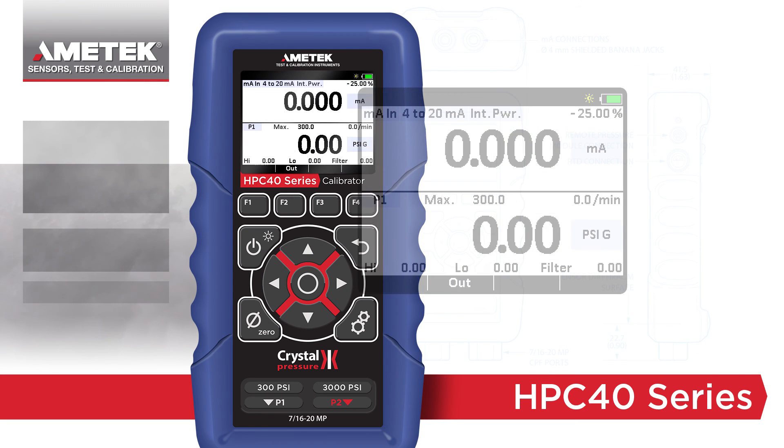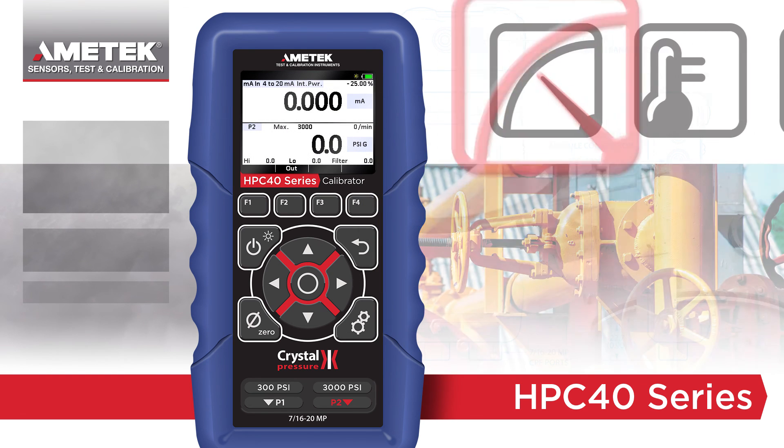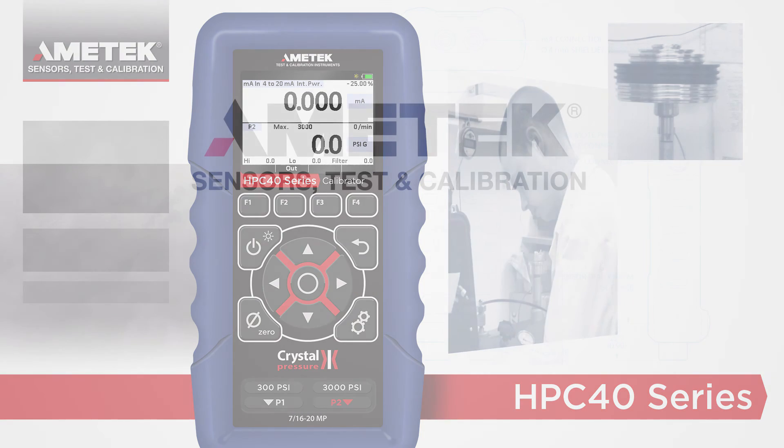Featuring a new Advanced Simplicity user interface, a bright color display, and measurement flexibility options, the HPC40 series is the new go-to calibrator for any technician's toolbox.